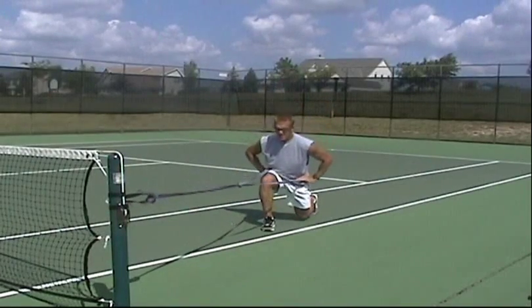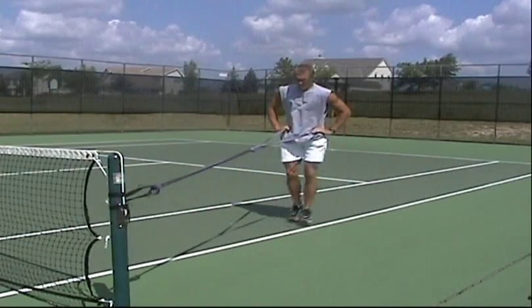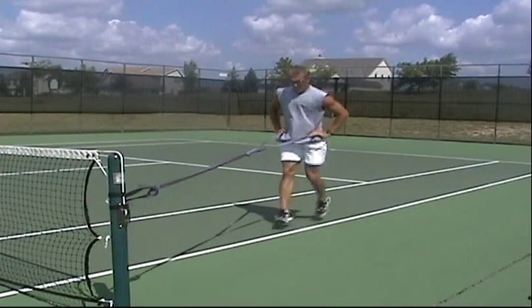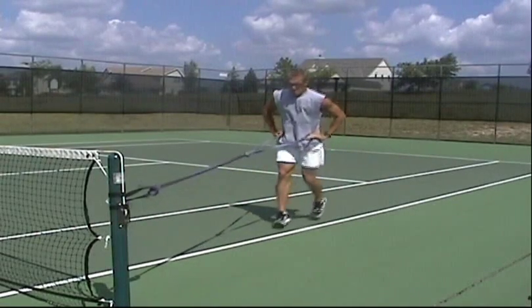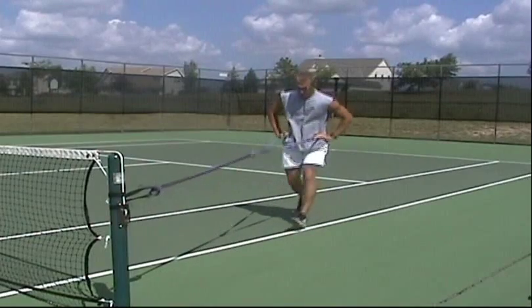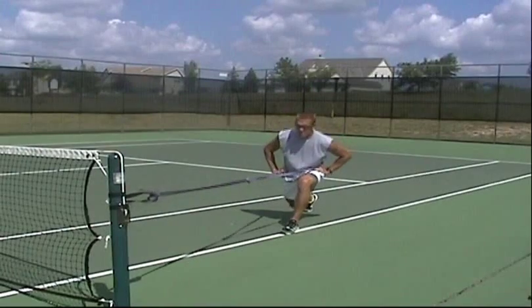In slow motion, you'll see the amount of ballistic activity going on with a split jump. This is a very grueling exercise and should not be used with beginners. This exercise is not used until people have done an effective six to eight week program with lunges and are demonstrating good lunge control as they're performing those activities.